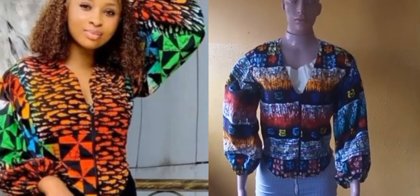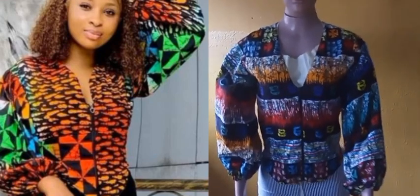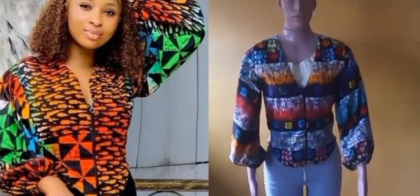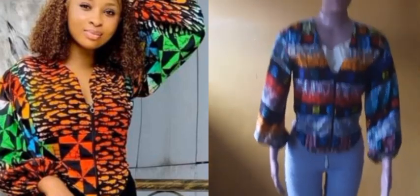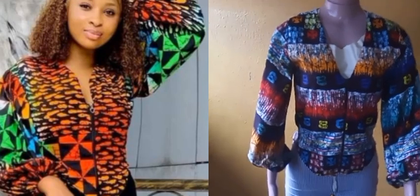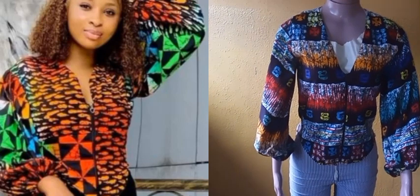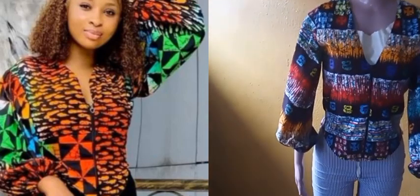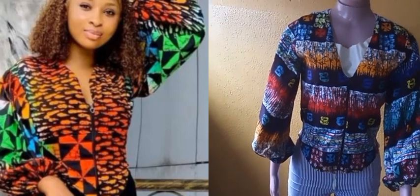Hi guys, welcome back once again to my channel. This is the continuation of the video I just uploaded. If you have not seen that one, please go and see it because that is the continuation of this. In that video I drafted this pattern, so we are going to be going ahead to sew it, join it, and do the finishing touches to what we started in the previous video.